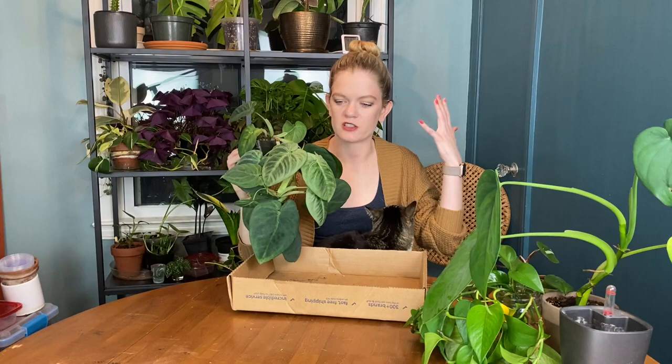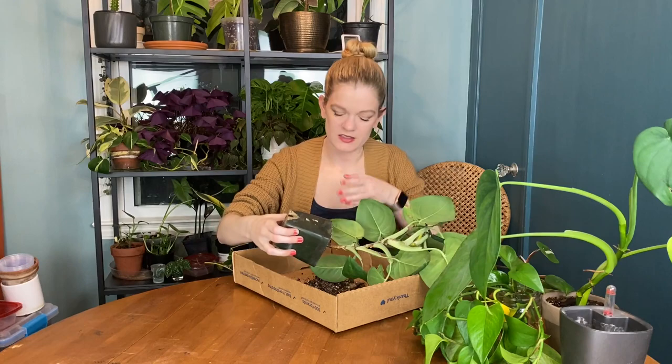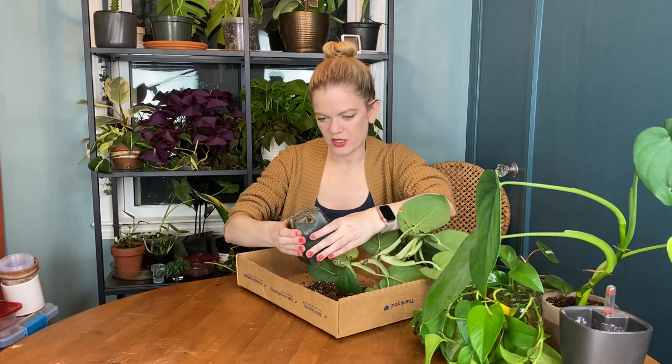The first one I'm going to pot up is this poor syngonium. I've been talking about putting this in a pot and getting it on a pole and I'm finally doing it, so I need to figure out a pot for this. It's in a square four-inch pot and I'm thinking I'll need to check the root system, but syngoniums tend to have a really big healthy root system. This is not coming out easily, which I think is a good indication that the roots are nuts, but we shall see — maybe the soil is just really compacted.